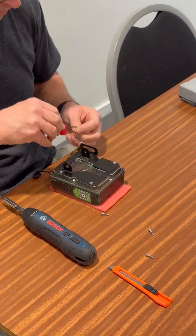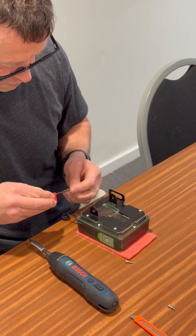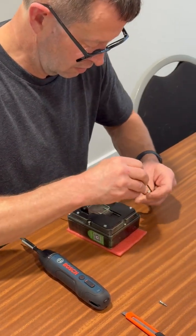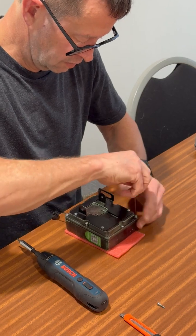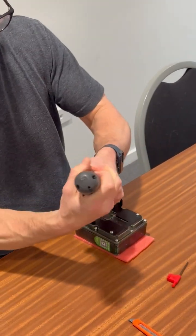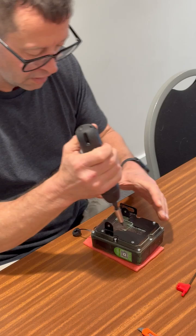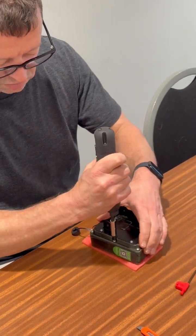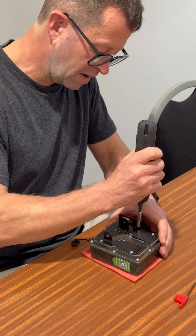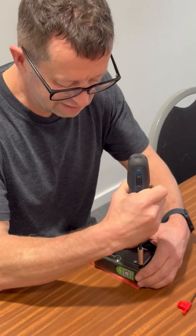I'll just put all the screws in one by one. With this electric screwdriver on the lowest setting, that feels about the right sort of tightness. I recommend doing the top and the bottom screws first, and then the side screws. Now it doesn't really matter if you do them too tight, but the only problem is that the seal will bulge out.